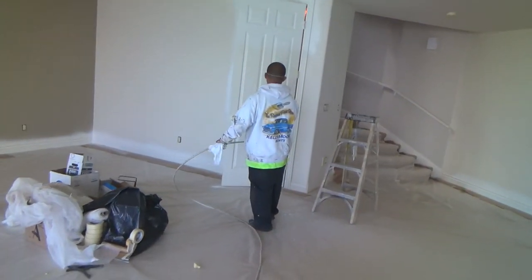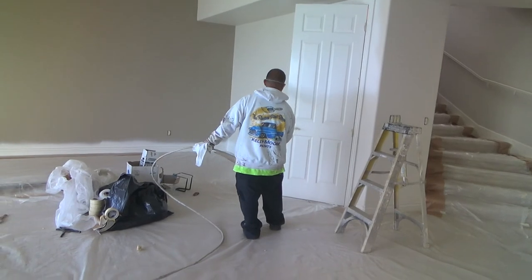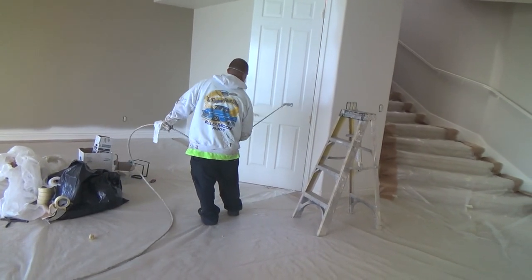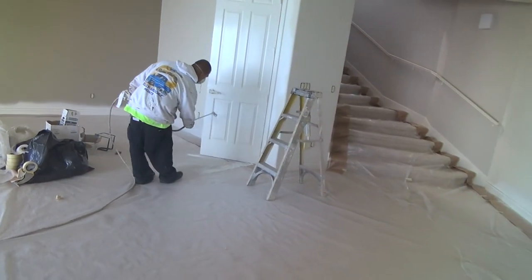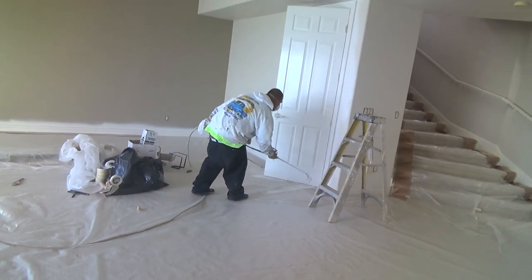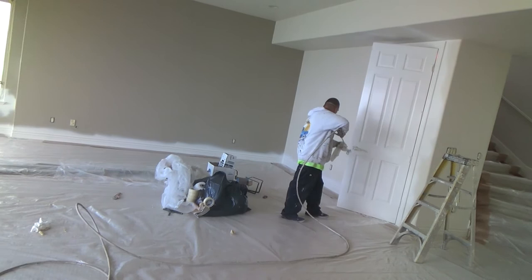I'm going to put two coats on the doors too. This is his first coat — back and forth. I don't know if I would feel comfortable doing this on my own, renting a rig like this or buying one of those little ones from Home Depot — a Wagner or something. But I guess you could if you felt so inclined. At least you know what the process is.